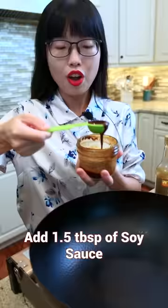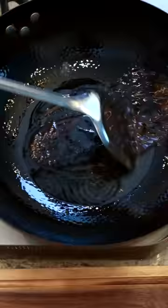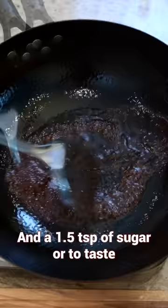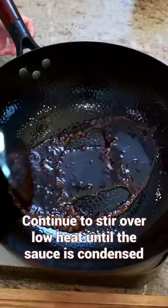Add soy sauce, homemade oyster sauce, dark soy sauce, and a little bit of sugar to taste. Continue to stir over low heat until the sauce is condensed. Turn off the heat.